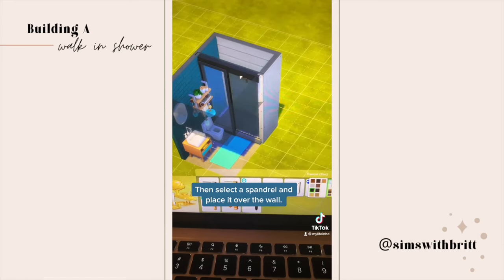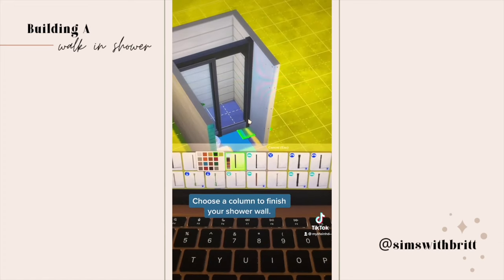Select a window to act as your glass door. Next, choose a spandrel and place it over the wall. Choose a column to finish your wall.